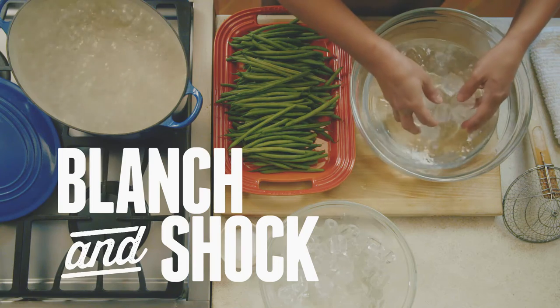Blanching and shocking is a preliminary step for a lot of vegetables. It makes green vegetables greener and crisp vegetables crisper, believe it or not. There are a few things you need to keep in mind when you're executing this very simple step.